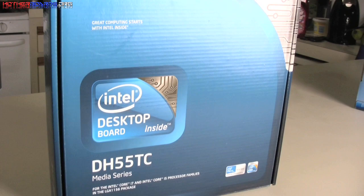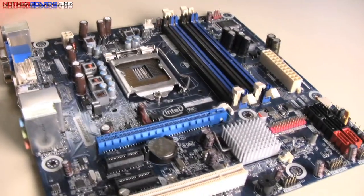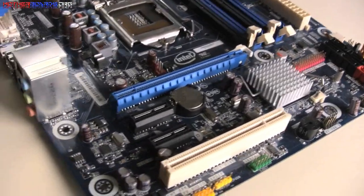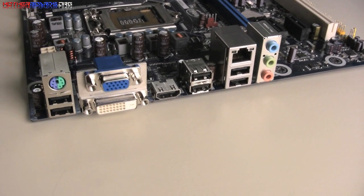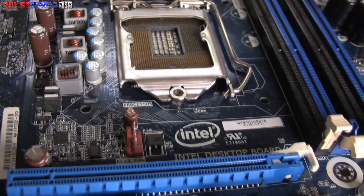Here we show you a shot of the retail box for the DH55TC followed by a picture of the motherboard. Here we show you the rear I/O of the motherboard, which features DVI, VGA, and HDMI connections. You'll notice that there are no digital audio ports or S/PDIF, but this is covered through the HDMI port.